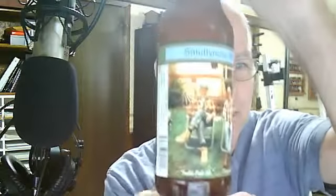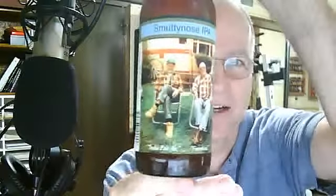Hi, this is Fred — the five is silent — and we're here to do an IPA review today. We're going to taste Smutty Nose IPA, also known as Finest Kind Smutty Nose IPA.